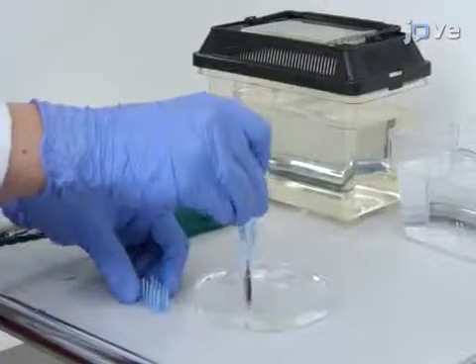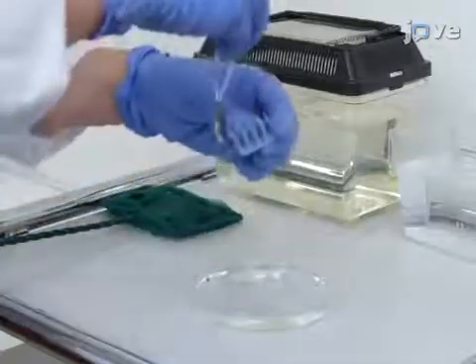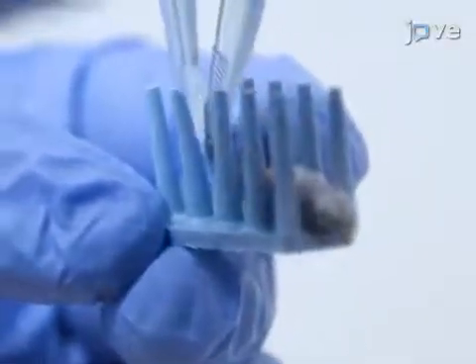Transfer each fish by hand to a custom-made silicone pin holder for laser treatment. Appropriate anesthesia is critical for the well-being of the animal and the success of the procedure. Therefore, freshly prepared tricane solution is pivotal and the time out of the water should not far exceed 10 minutes.